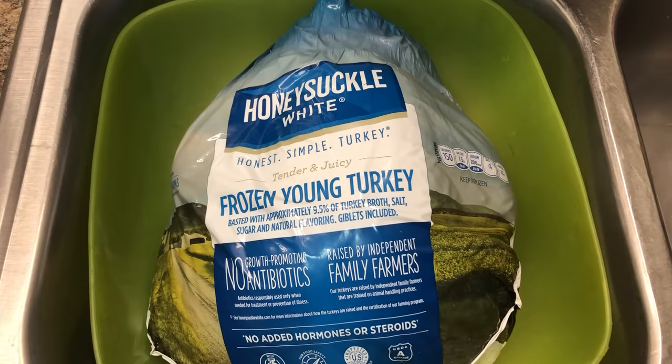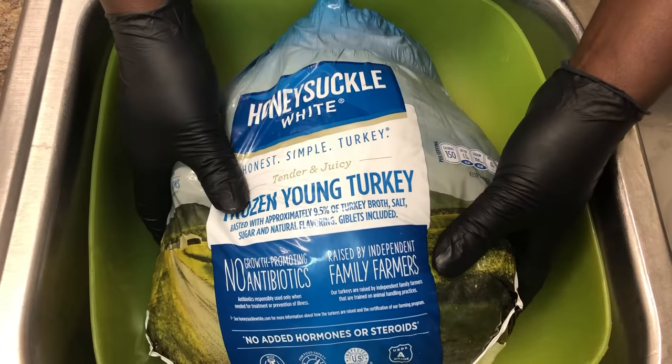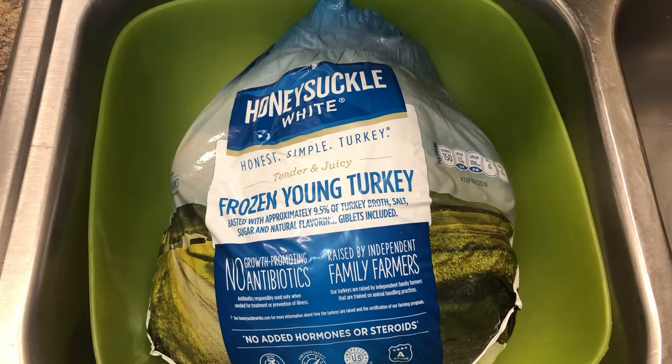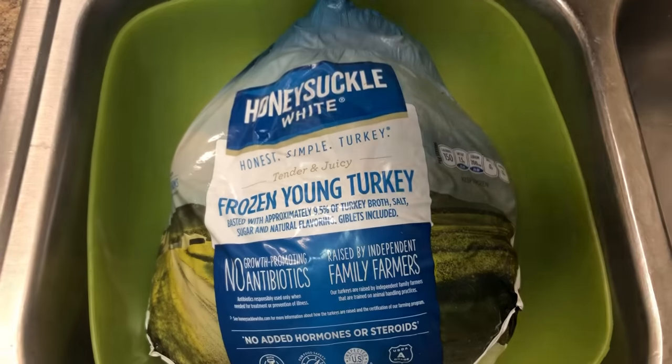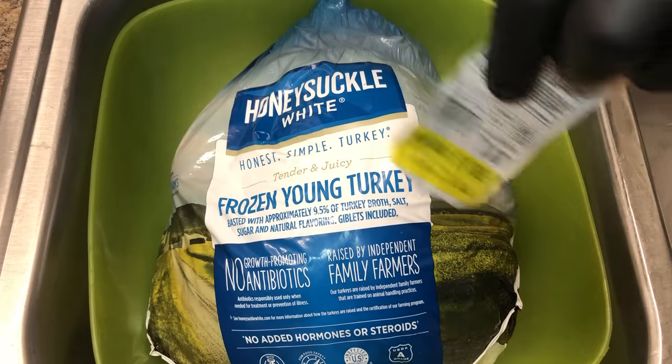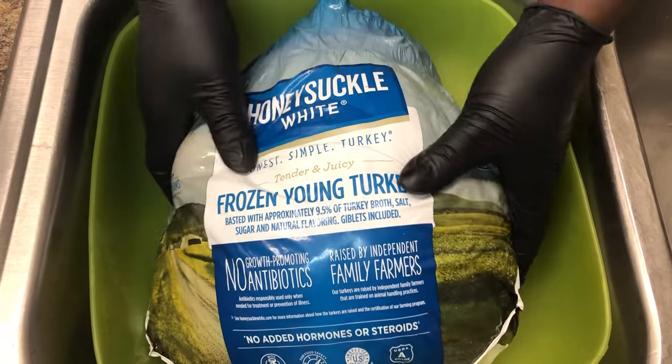Welcome back to our channel guys, today we're gonna show you how we clean our turkey. We have a Honeysuckle turkey from Winn-Dixie or SC Grocer, and we got a 20-pound turkey for only 10 bucks.